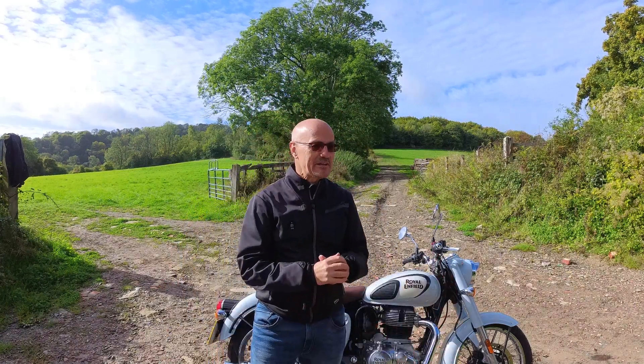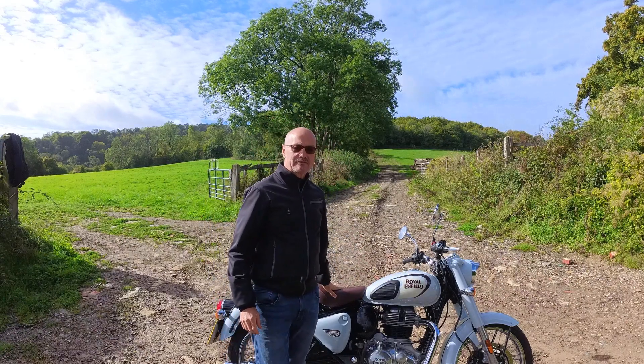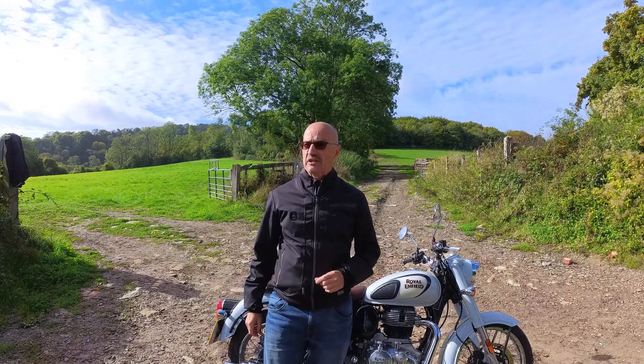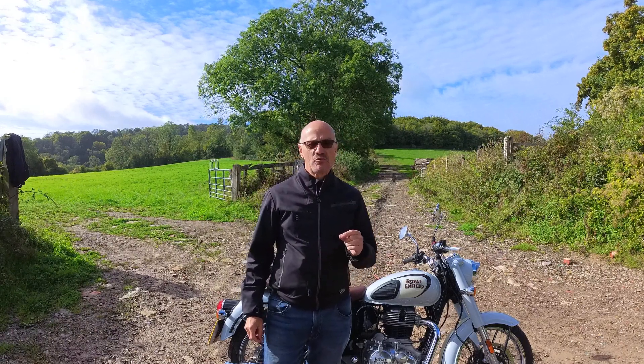Hey everybody, it's Sussex Rider and I'm back out on the smaller of the two bikes I've got, in the glorious Sussex countryside. It may have got a little bit colder, it's not really winter yet.